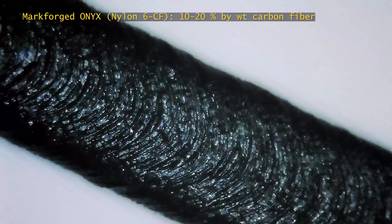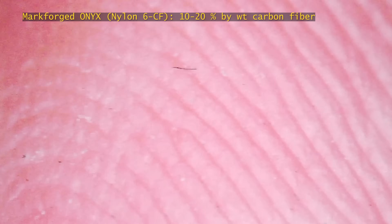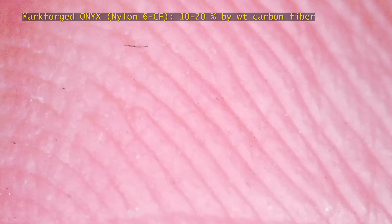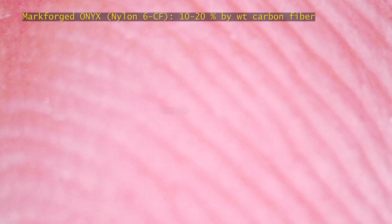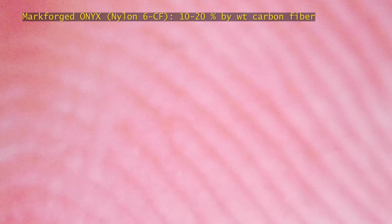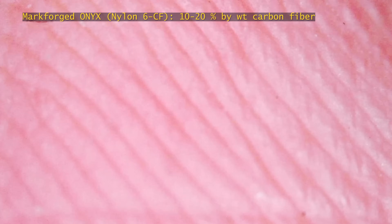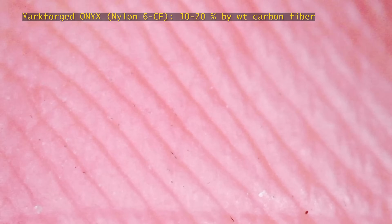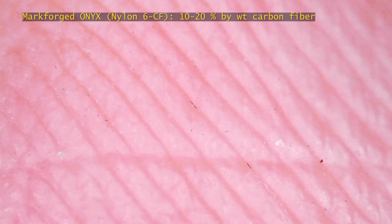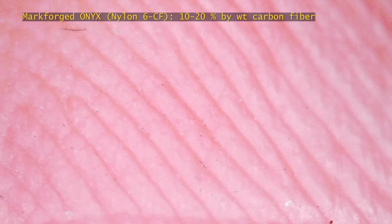I rubbed a clean finger on the surface of this test print to see what the fiber transfer would be like. Surprisingly, it didn't feel spiky. It's a lot harder to pinpoint the carbon fibers from the Onyx material. This visually tells me that the fibers in the Onyx are significantly smaller in both length and diameter than the ones in the PLA. You can kind of see the very, very small fibers that visually prove that the ones in the Onyx are significantly smaller than the ones that were in the PLA.